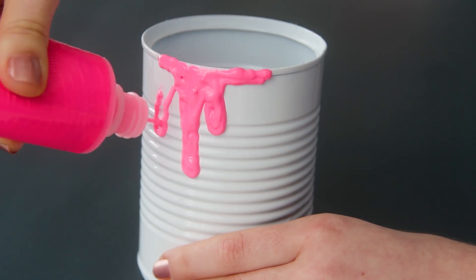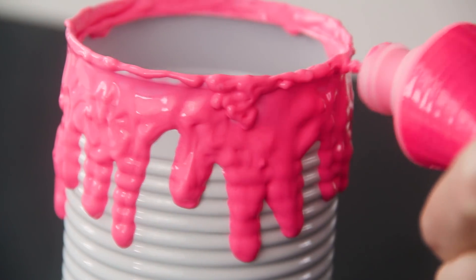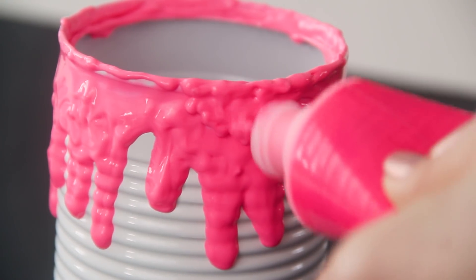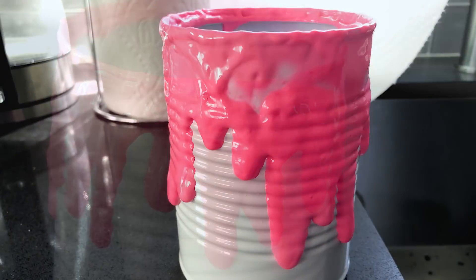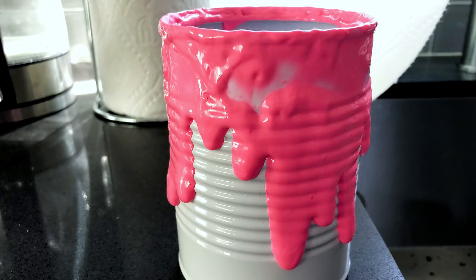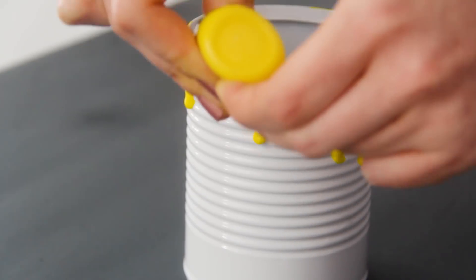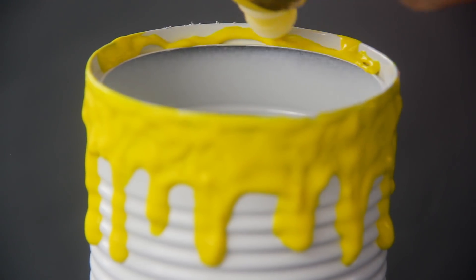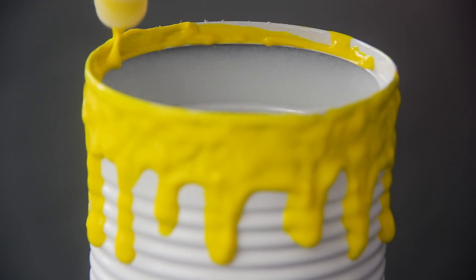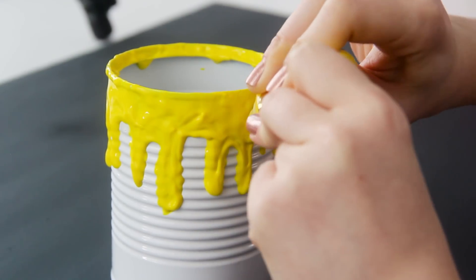Now I want to give you guys a little warning: do not use too much paint. For this first attempt I got a little ambitious and I really piled it on there, and after a few hours this is what it looked like — total craft fail. That's why I like the small bottles of puffy paint, since about half of one of those is all that you need. So go ahead and make as many of these as you like in all different colors.